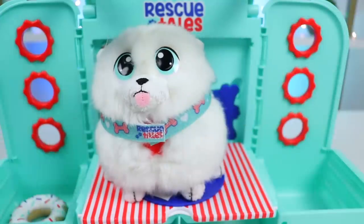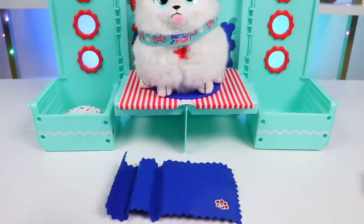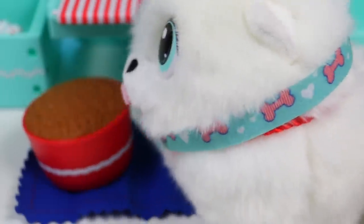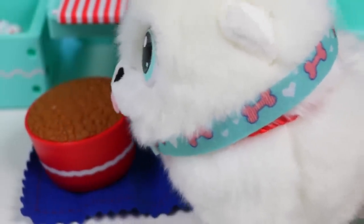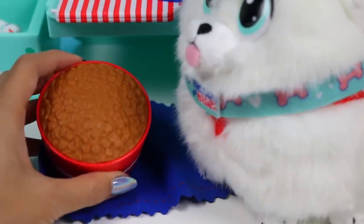All of that excitement probably has him hungry. Let's feed him. Eat up, Sushi! I'll give him some fresh water too!